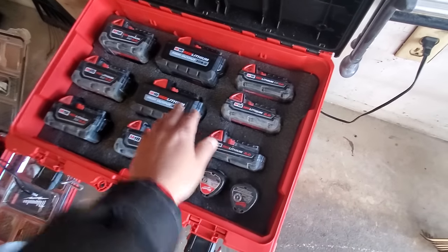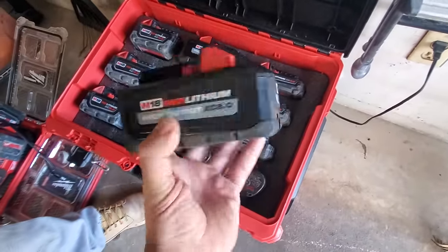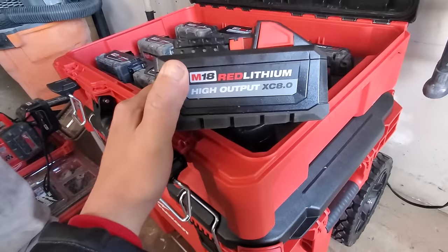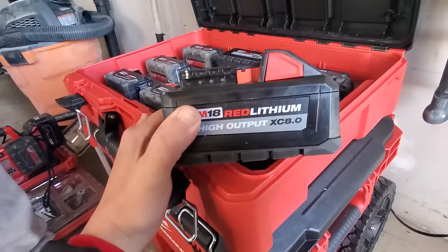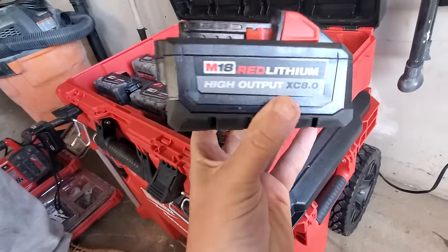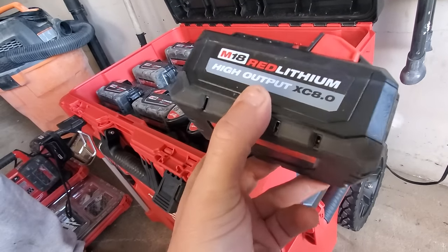Where'd you get those two eights? International Tool - again. I haven't even opened the eight yet, I gotta do that video. By far the best battery. I'm actually getting longer runtime on my high-output eights than I am with my nines. You will - same size as the six. I don't know why they made the six - it doesn't make any sense. Don't buy one. For $169 they want $179 for a two-pack.